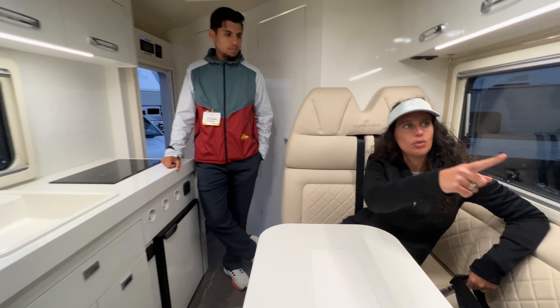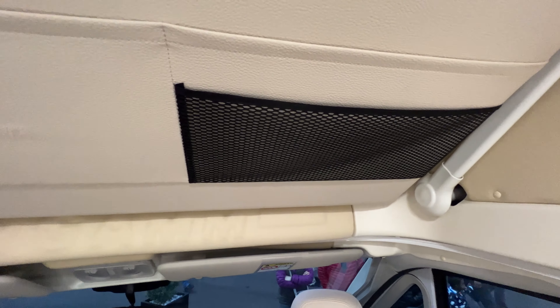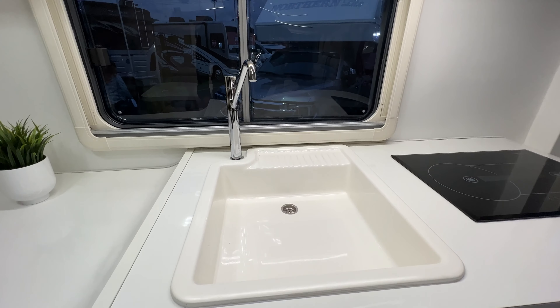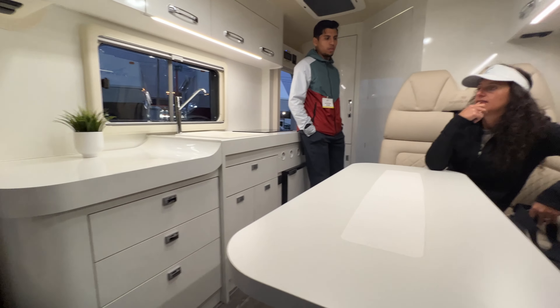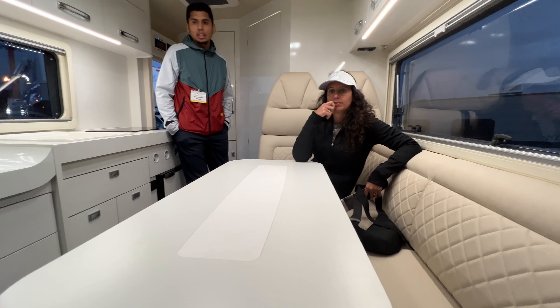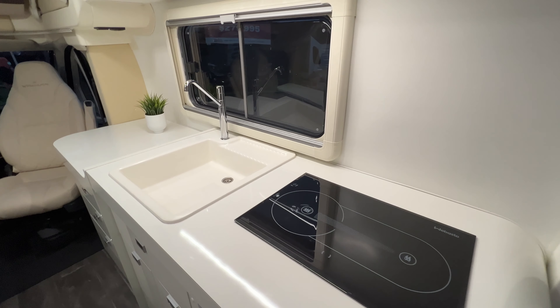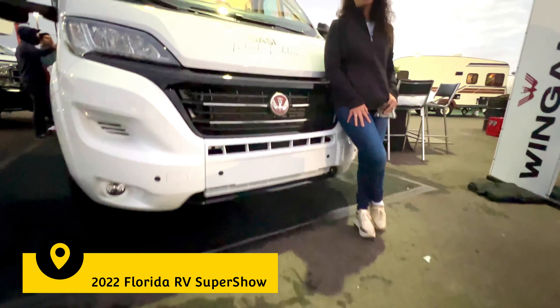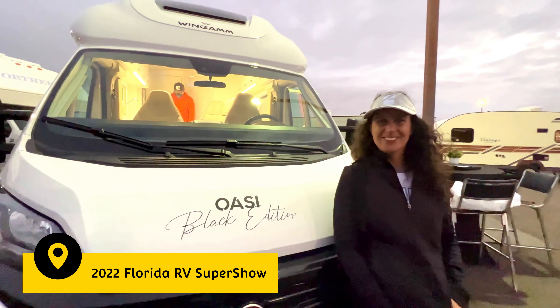There have been other videos about this van, but none with night shots and none with an Italian giving the complete walkthrough inside and outside. This beautiful design is best in show for a reason — it's just a little over 17 feet, while a typical US parking spot is 19 feet. It has a very unique bed system and overall an amazing use of space.